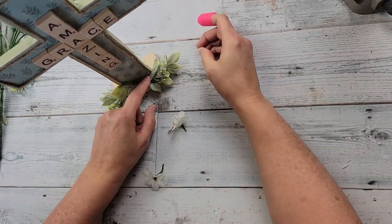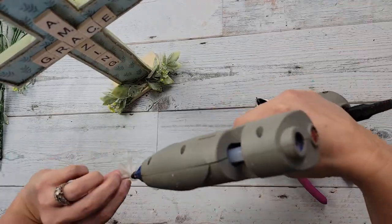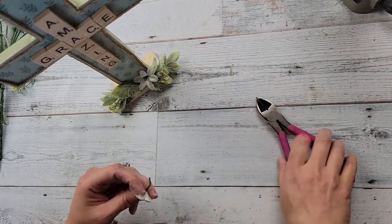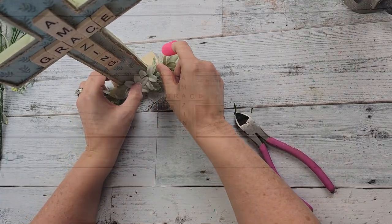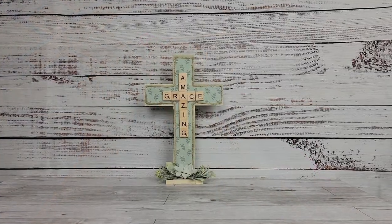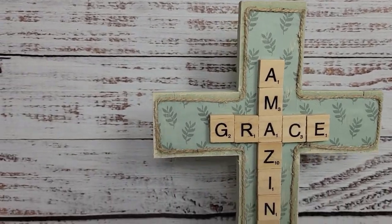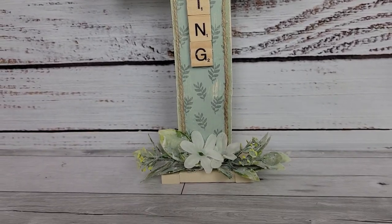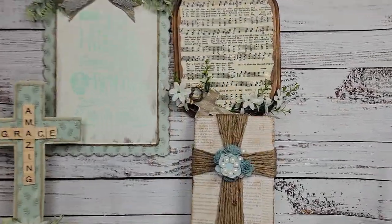That was all there was for this one, and I just love it. I love really how all of them came out. To me, this is what Easter really is about — it's about Jesus dying on the cross, but not just dying, but rising again, overcoming death, dying on the cross for our sins so that we can overcome death as well. I am so grateful and thankful for him and all he has done in my life. And if you don't know him and want to know more, you can email me — I have my email in the description box.